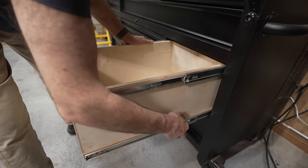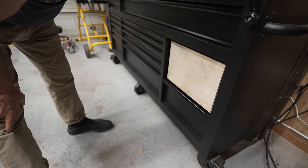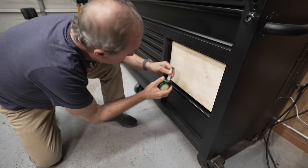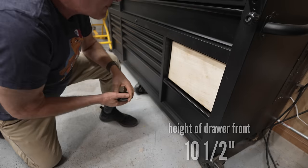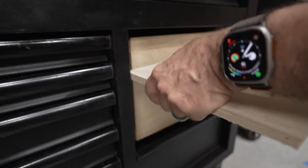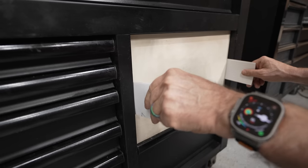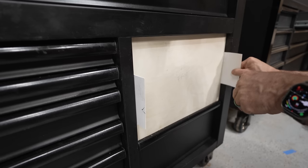Finally it was time to test fit everything, and with a little convincing, I got it all together and it looked like it was actually going to work. I measured the width of an existing drawer front — that was exactly 16 inches, leaving about a sixteenth of an inch gap on each side. The height I needed to cover was 10 and 5/8 inches, so I made the front 10 and a half inches tall. I always cut drawer fronts a tiny bit proud and sneak up on the final dimensions. A standard index card is 1/64th of an inch thick, so four stacked together makes a handy sixteenth-inch shim.